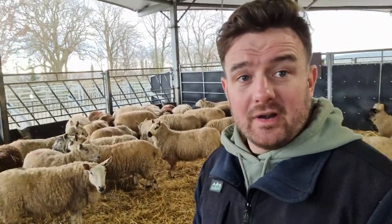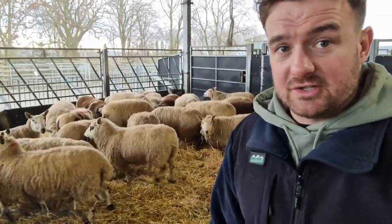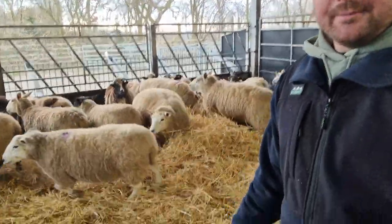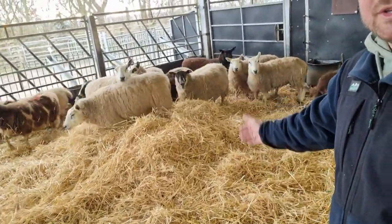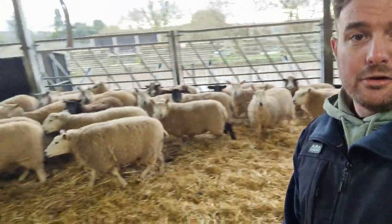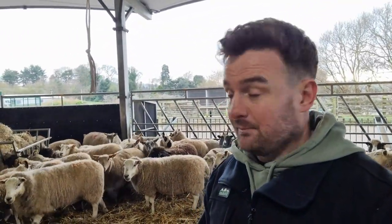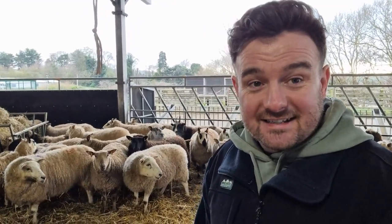Farmer Dave has already tipped a load of straw in here with the JCB, which I'll show you. Just gently move the sheep about. Big nice pile of clean straw which I've got to spread all around this mucky pen. It's something we do every day — completely necessary but is one of the more manual jobs we do. Anyway, I'll crack on and you can follow along, so thanks and let's get started.